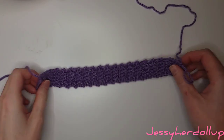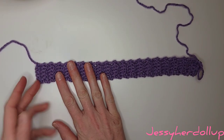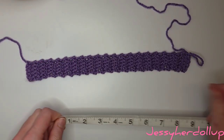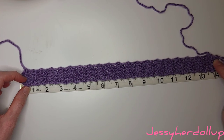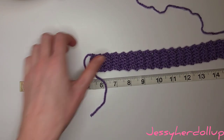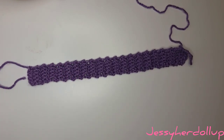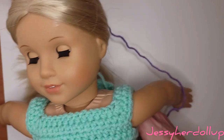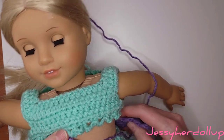Here it is after 40 rows — that's not counting the foundation chain; we started counting rows after that. If I stretch it, it measures approximately 14 inches; unstretched we're getting about 11 inches. You can also take your doll and just wrap it around to see if it fits — which it does, it fits perfectly. So I'm going to say that's enough rows.